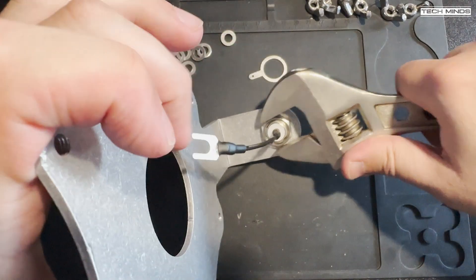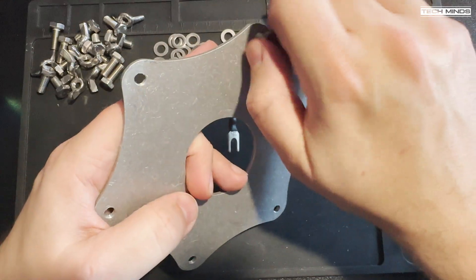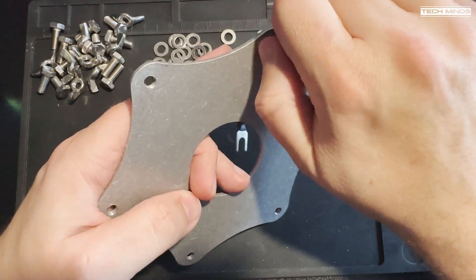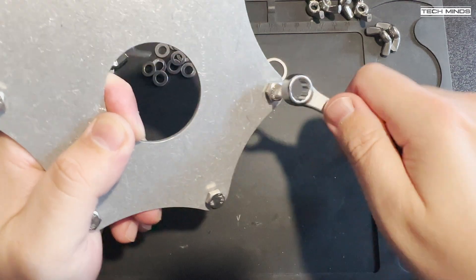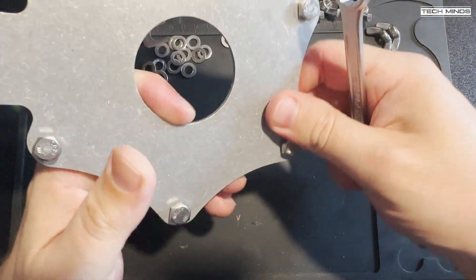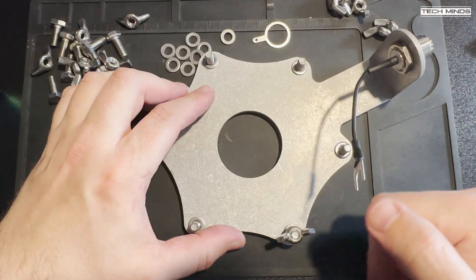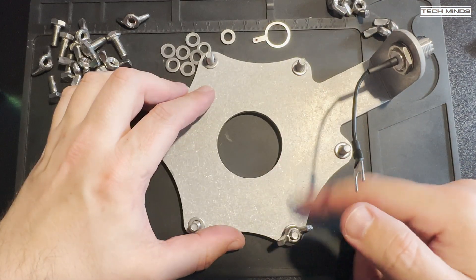The ground plate also requires six bolts to be screwed into it. Each of these six holes is threaded, so using a small spanner will help get those bolts tight and snug onto the aluminium plate. Between the washer and the wing nut is where we'll install the ground radial connector later in the build.